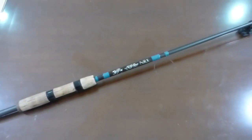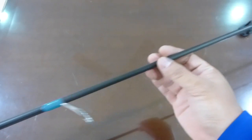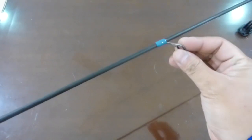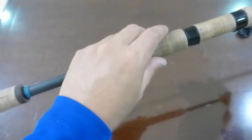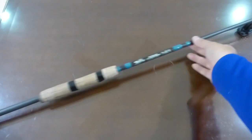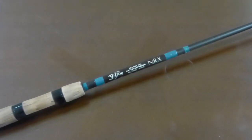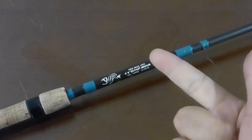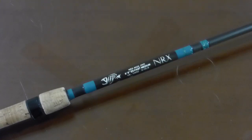For anyone who doesn't know, the blank is the tubular section of the fishing rod without any other components on it — this stick here that slowly gets thinner, without the guides, without the reel seat, the handle, or the cork. Now it's one of those components where, if a company wanted to skimp on quality, you aesthetically cannot tell just by looking at it how strong or sensitive the rod is.